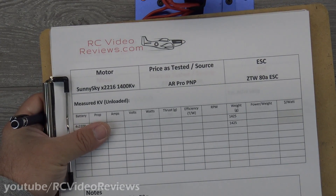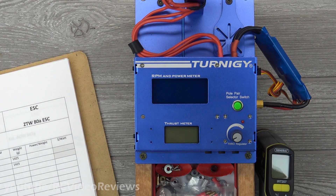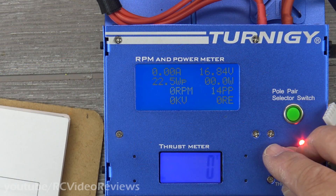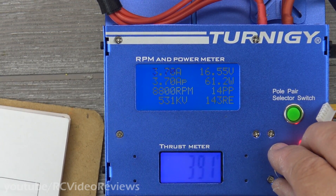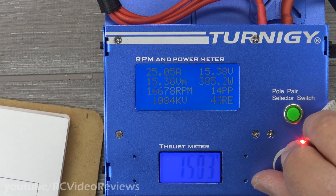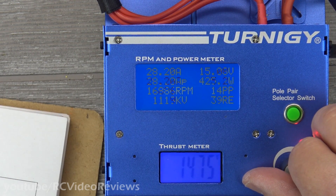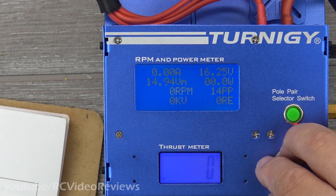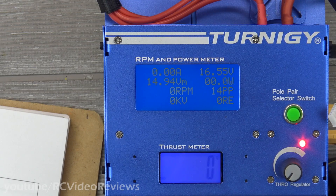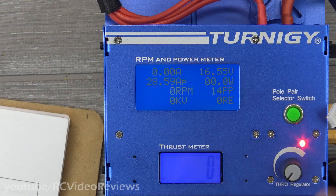I've got the Sunny Sky 2216 1400 kV mounted up on the judge with the stock 8x5 prop, testing with 4-cell 2200 batteries. I'm looking for efficiency numbers: thrust, watts, volts, amps, and sag. On test one I saw 1,484 grams of thrust at 16,740 RPM. I'm aware there's a difference between static and dynamic amp draw — we're just doing static here.